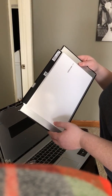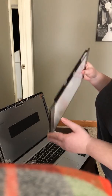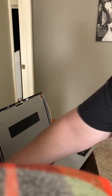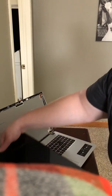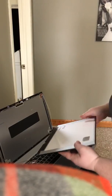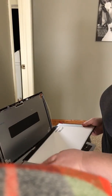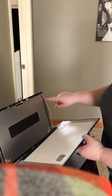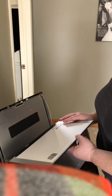Once the old screen is out, you do the reverse of what you just did. Take your new screen, attach it to the wire again with sticky tape. You can also buy a new set of sticky tape for the back of the screen — I haven't done that and I'm not sure if it will work.